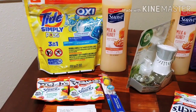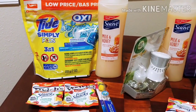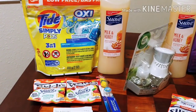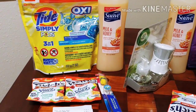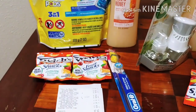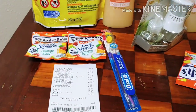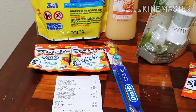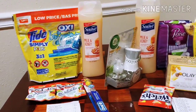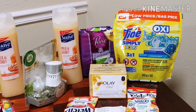Two dollar digital for your Tide Simply Pods — make sure you use your app and make sure it's the Tide Simply Pods that apply. Right now for a fact I know it's the Oxy. The Suave — if there's not this type of body wash, check the others. And of course your Welch's if you have that dollar digital coupon when you purchase two. And the Oral-B indicator for a dollar off when you purchase this particular brand. If you have any comments or questions regarding this transaction, let me know, or any recommendations or suggestions.